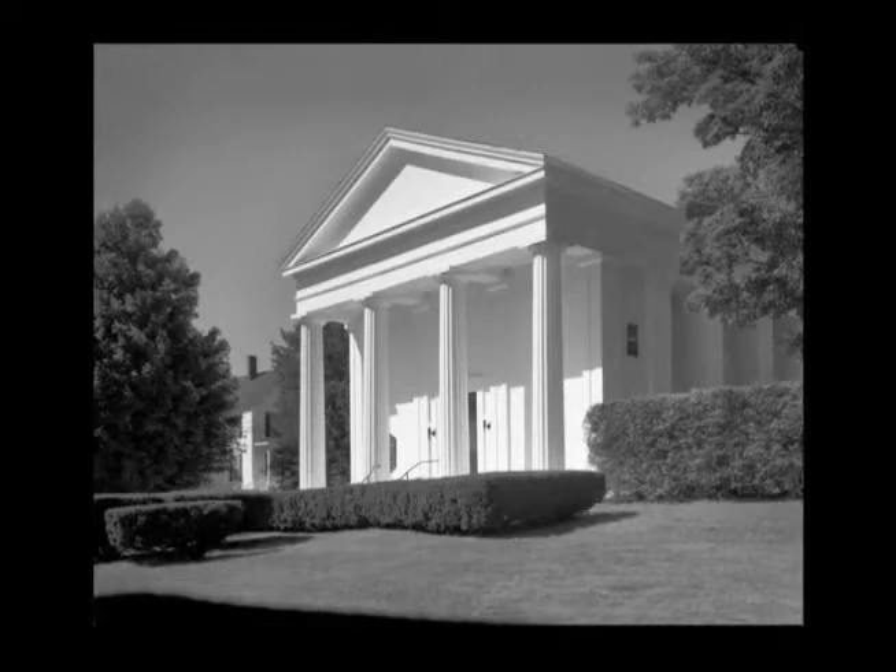This church is a Swedenborgian church in Bath, Maine, built in 1843. It's unusual in that it's a purely Greek temple form without a tower or a steeple. Most of the Greek Revival churches built in New England had a tower or steeple, which of course never existed in ancient Greek temples.